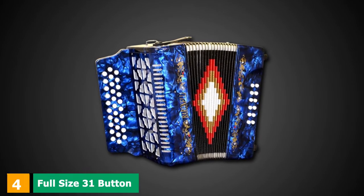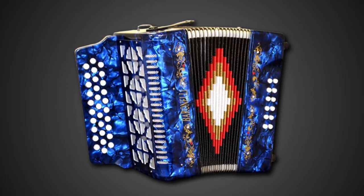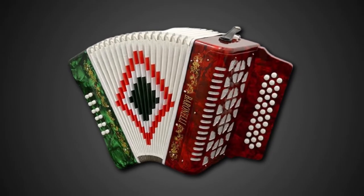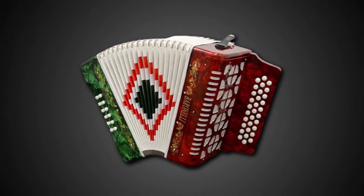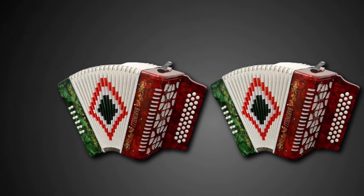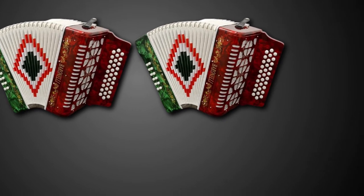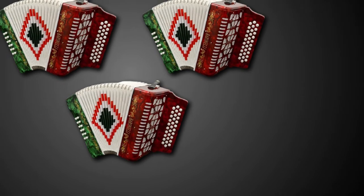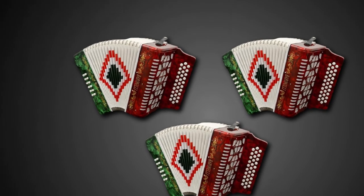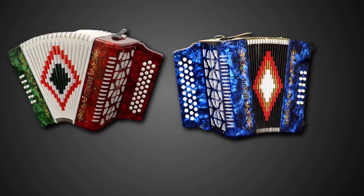At number 4, we have the Full Size 31 Button Black Diatonic Accordion. It features 3 rows of 31 treble keys with 2 rows of 8 bass buttons on GFC keys by Sonarig and handcrafted valves, producing warm, deep, and rich sound. The handcrafted valves provide quick air intake. It is a true diatonic accordion with a double reed, designed for a smooth playing experience with keys that won't get stuck, resulting in great resonance.